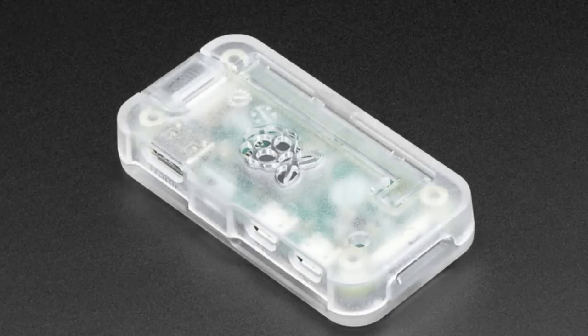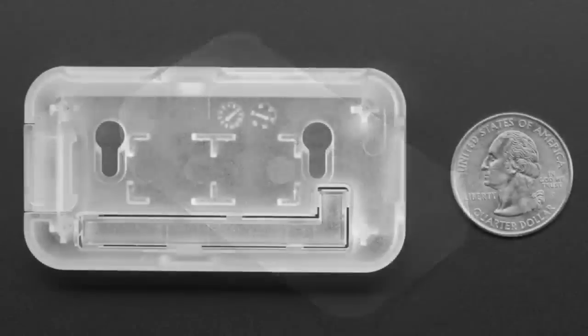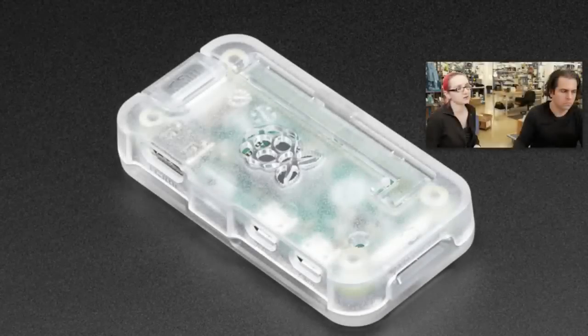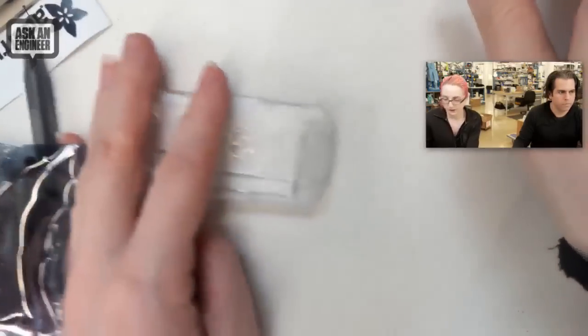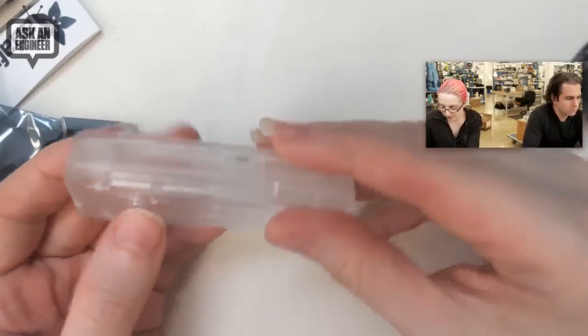Here's a case. This is the Mod My Pi Raspberry Pi case. It's a lovely little translucent case designed for the Pi Zero. It's been around long enough that we're finally getting injection molded cases out. You got this on the overhead — so it's got a couple things going for it.